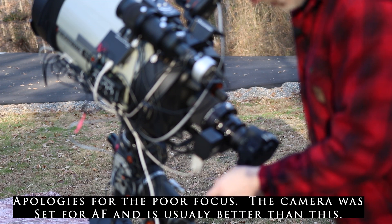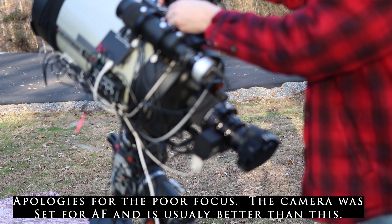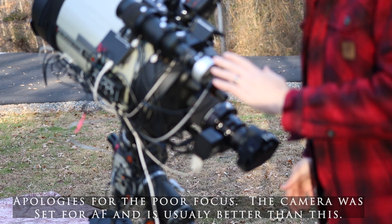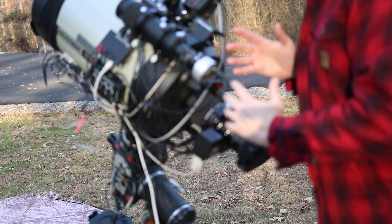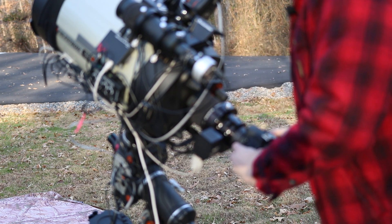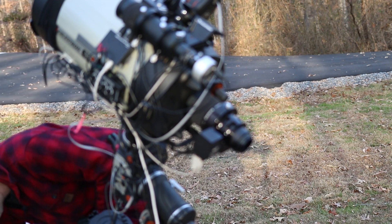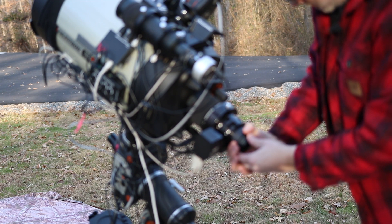The first thing I want to do is disconnect my camera and pull it off. I am going to be keeping the original guide scope and camera on here for the time being, just in case this doesn't work out — at least I'll be able to get back to using this without any problems. So let me pull the camera off.